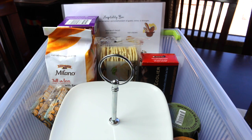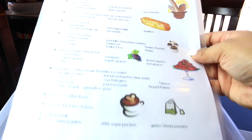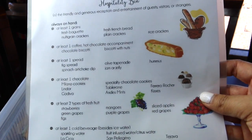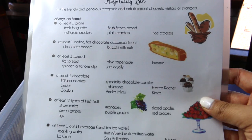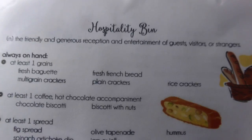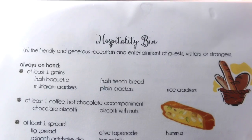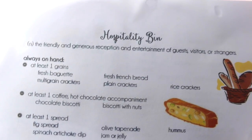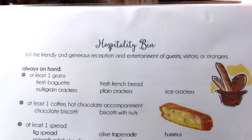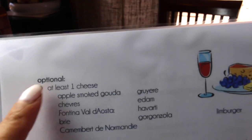On the back of the bin I have an 8.5 by 11 piece of paper that I printed from my computer and laminated. It's titled 'Hospitality Bin' and I put the definition up front: 'the friendly and generous reception and entertainment of guests, visitors, or strangers,' so that it just reminds me why I put these things together for people. On the front part are things I always want on hand, and on the back are the ones I find are optional.